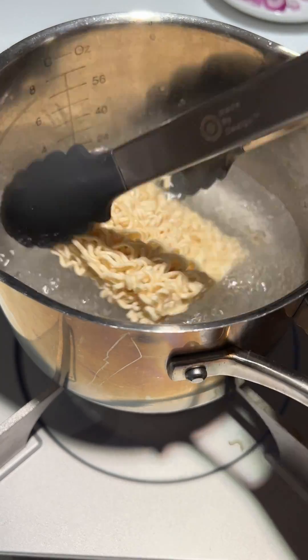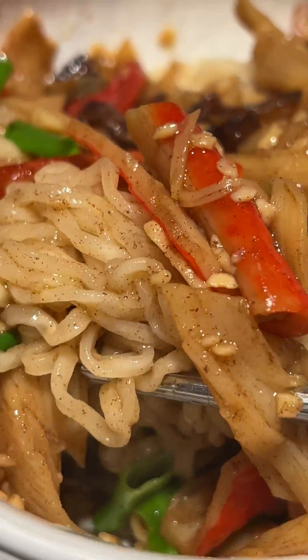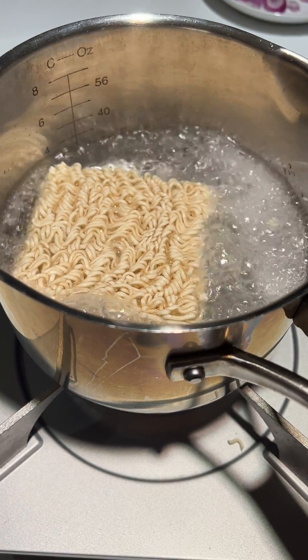Consumer Awareness: To dispel misconceptions about ramen noodles and plastic content, it's crucial for consumers to stay informed about the ingredients used in food products. Seeking reliable information, reading product labels, and understanding the food production process contribute to a more accurate understanding of ramen noodles and their composition.